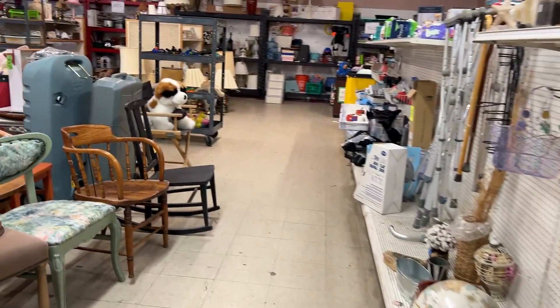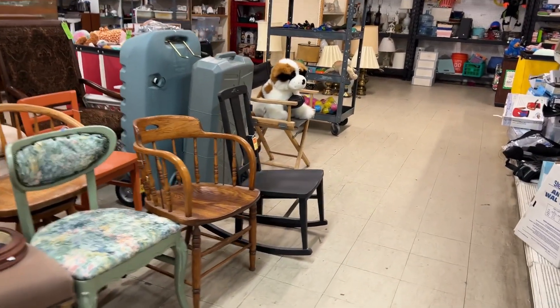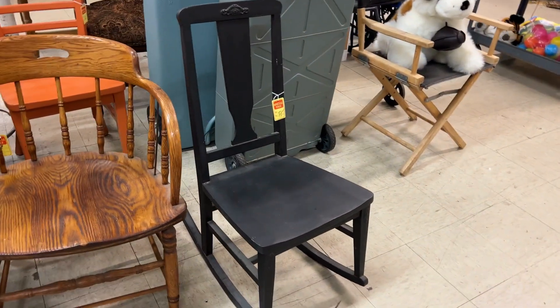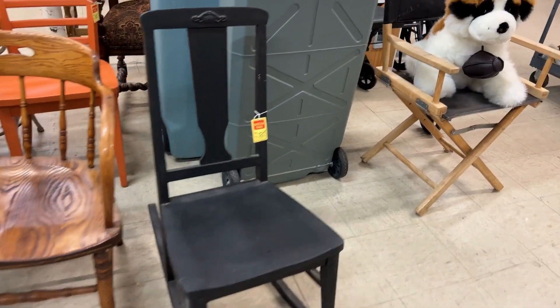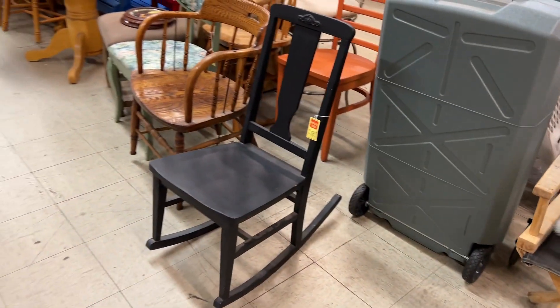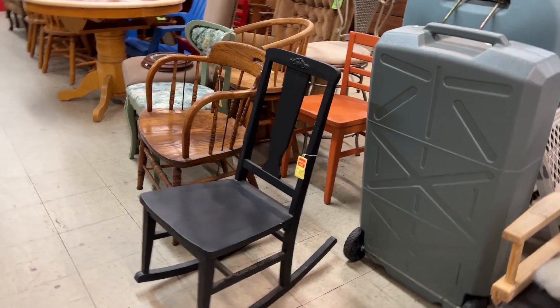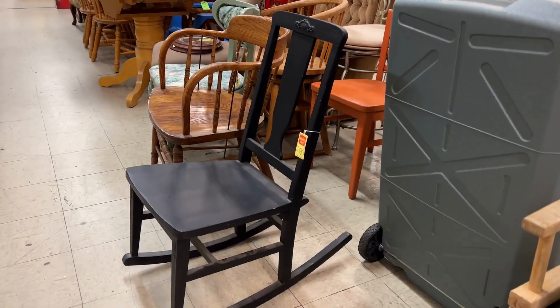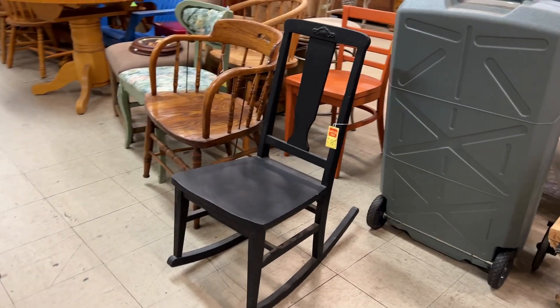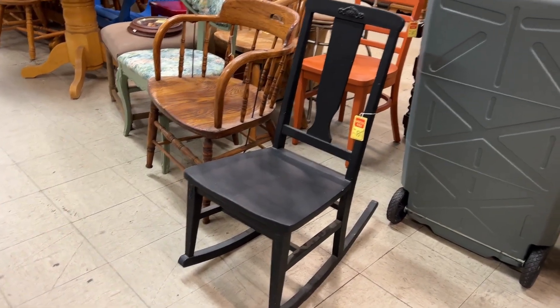I just discovered this sweet little rocking chair. I sat on it and it's so comfortable. I'm thinking I really don't like the color black, but I could paint it something really pretty and put it on my front porch. It's a perfect size for me. It's only $15.